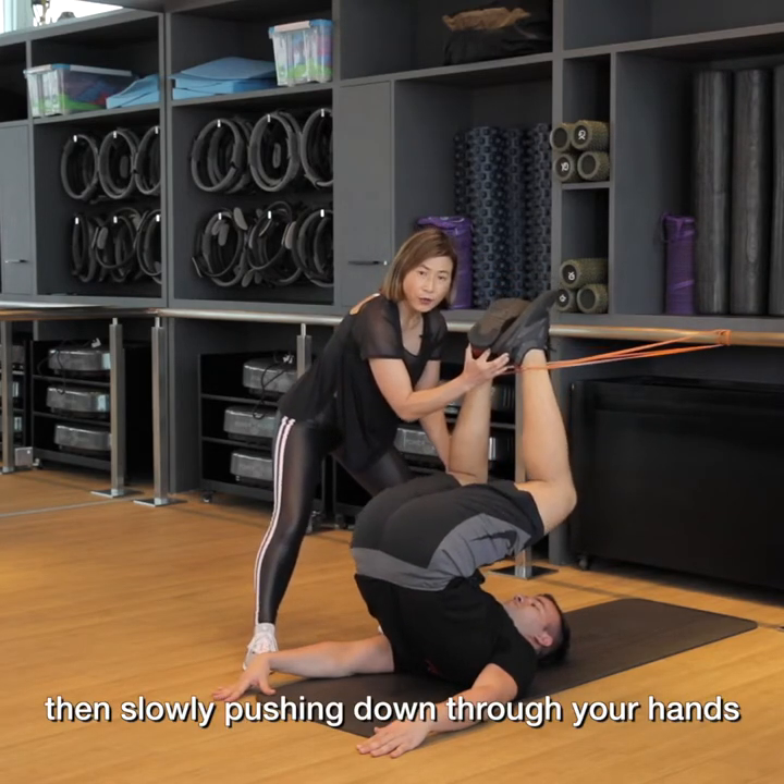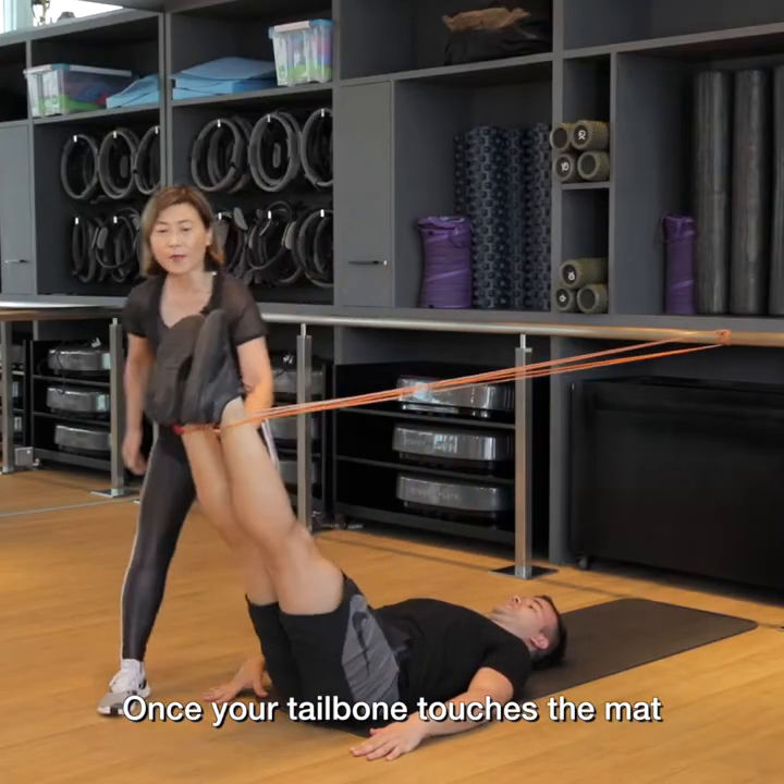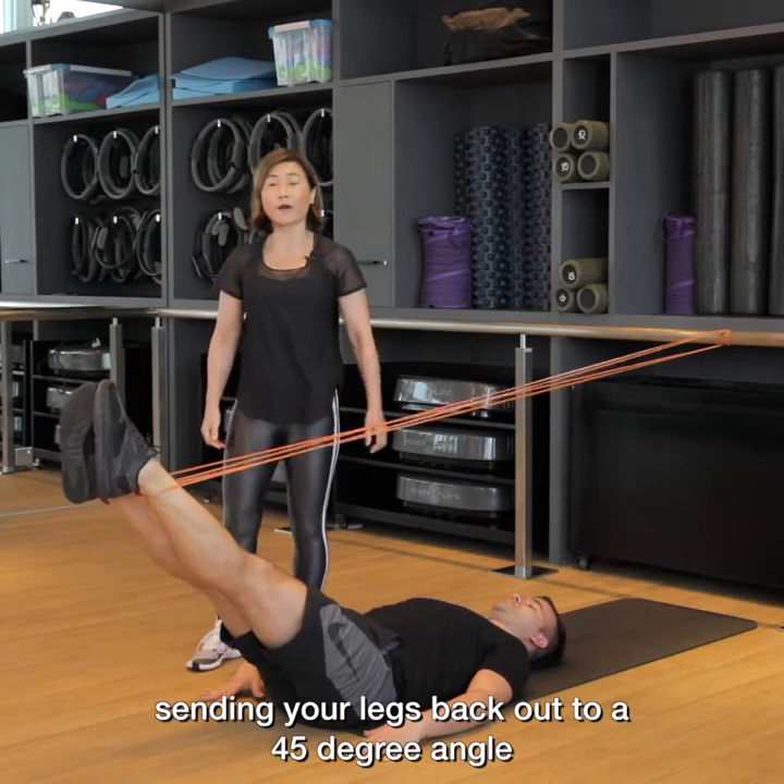Then slowly, pushing down through your hands, rolling down through your back. Once your tailbone touches the mat, send your legs back out to a 45 degree angle.